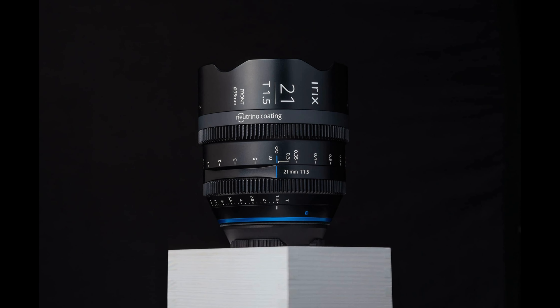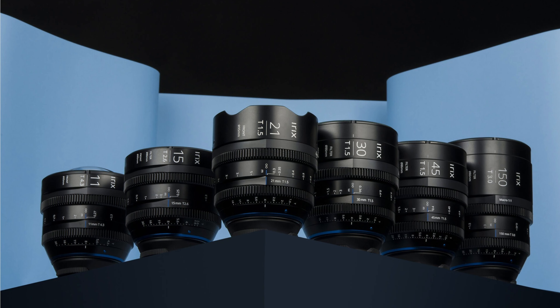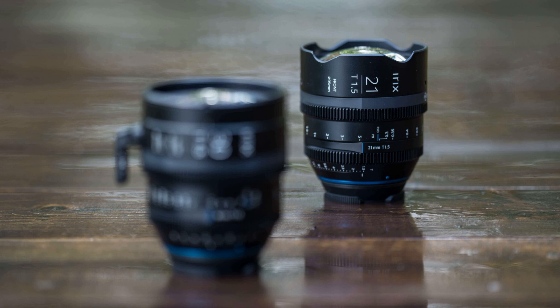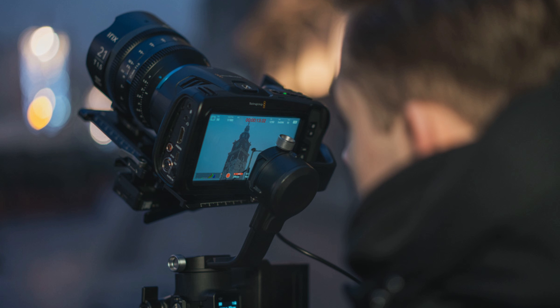The housing of the new 21mm T1.5 is made of lightweight aluminum-magnesium alloy. IRIX wants to keep the size and weight down on their Cine lenses. The 21mm T1.5 comes in at 1.1 kilograms, or 2.4 pounds. Because of the small weight, IRIX Cine lenses can be used on smaller cameras or handheld rigs and stabilizers.